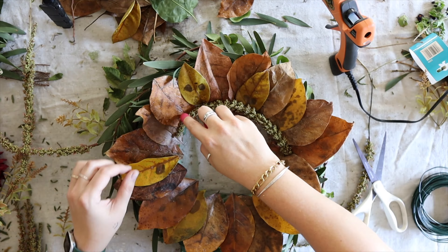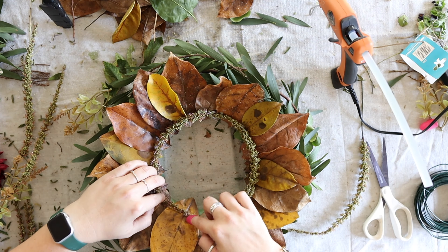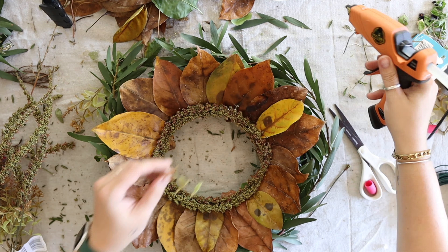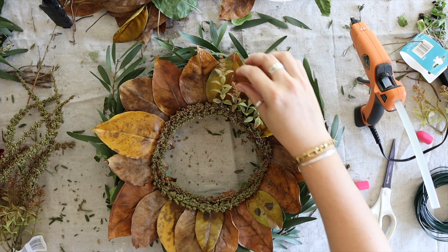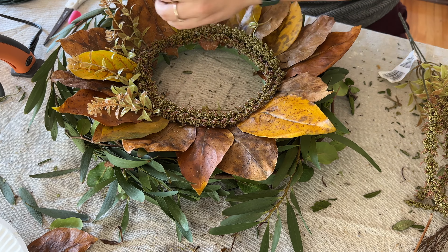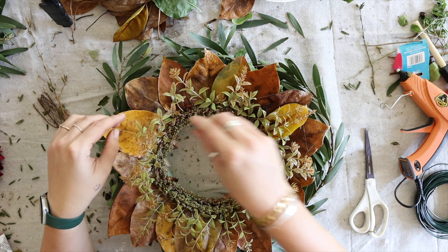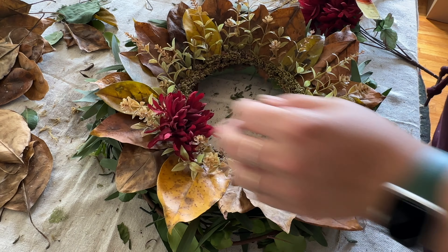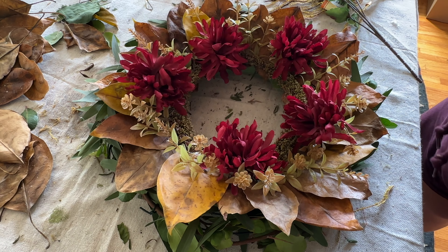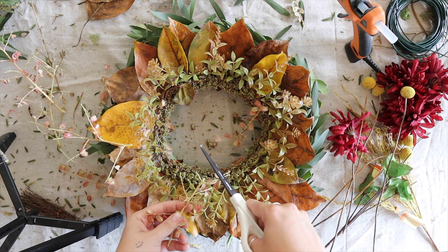I decided to explore creatively and created a center circle, cutting each strand to fit together and building around it. To avoid wasting florals, I cut off the leaves and placed them around the wreath, even cutting them in half or thirds to extend them all the way around. I thought this looked really fun and added a bit of color since it was all pretty monotone.